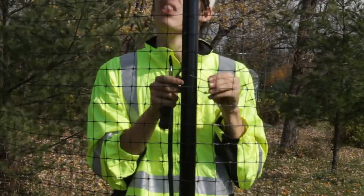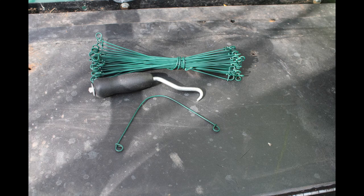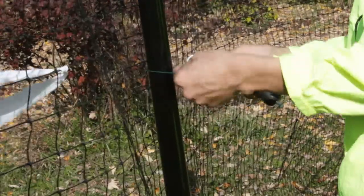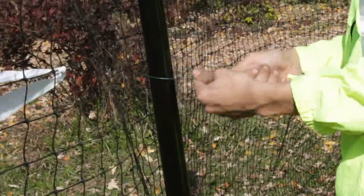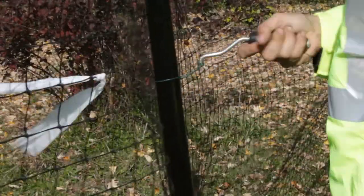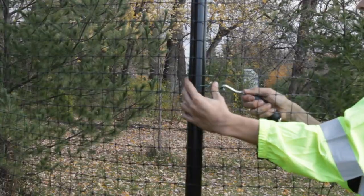These are the ties and a tying tool. To use the ties, you bend them into a U-shape, then feed through the mesh and around the post. Then insert the hook from the tying tool into the holes of the ties and twist until tight.